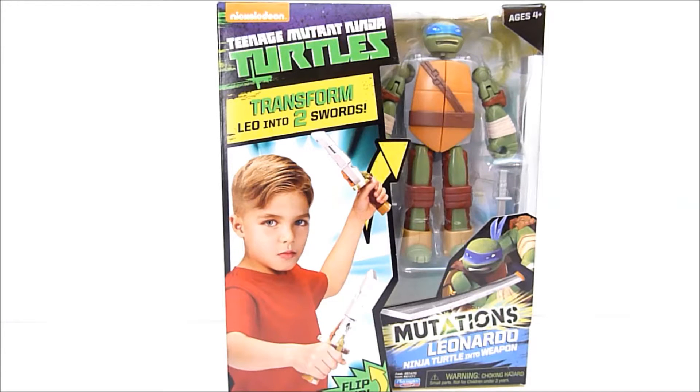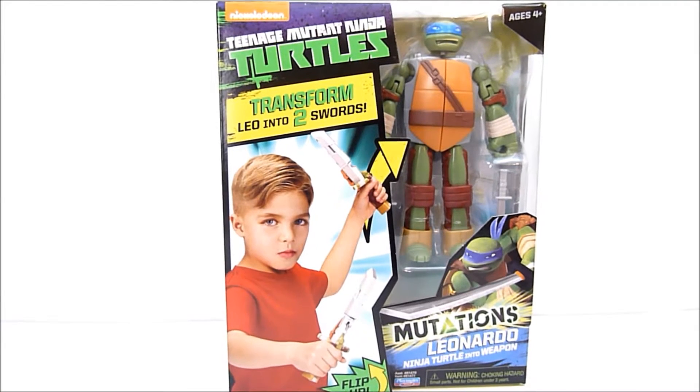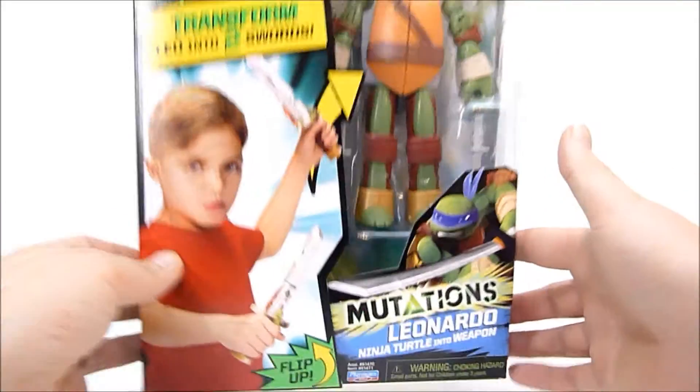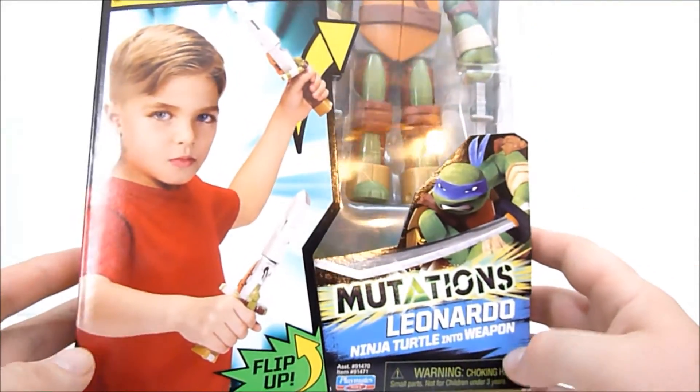What is going on guys, Rabbe here, and today we're taking a look at Nickelodeon's Teenage Mutant Ninja Turtles Mutations Leonardo — Ninja Turtle into Weapon.